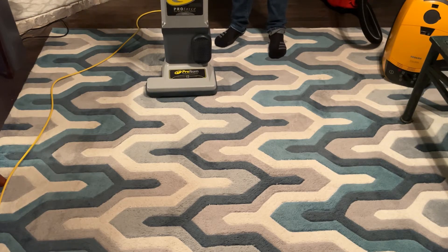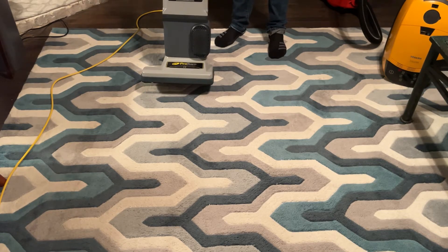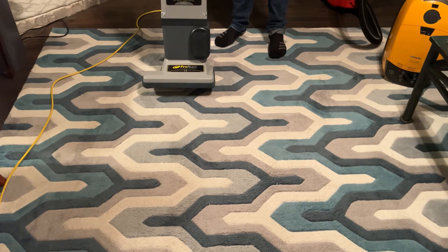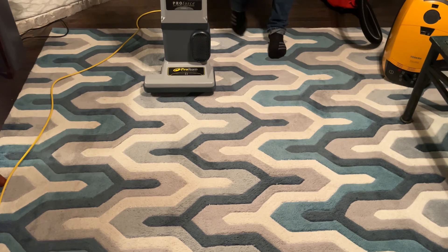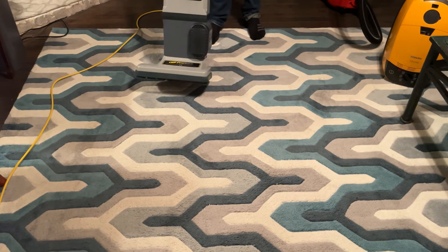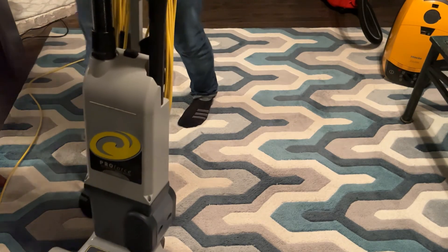Anyways, we'll move on to the next machine, which I believe is a canister of some sort. Stay tuned for a canister vacuum.